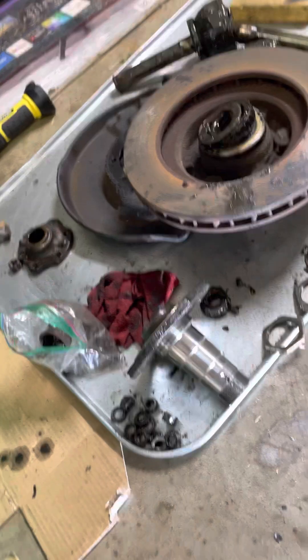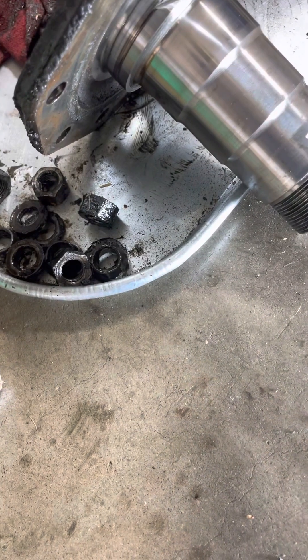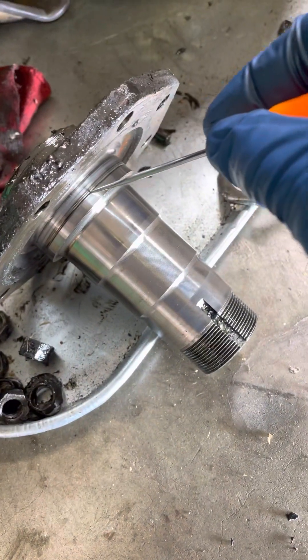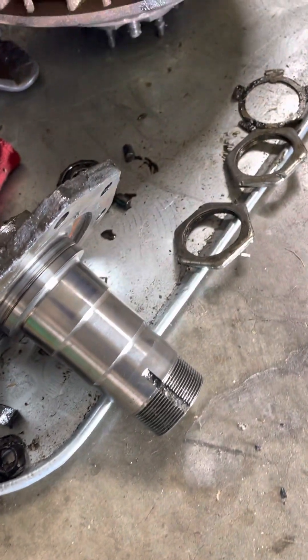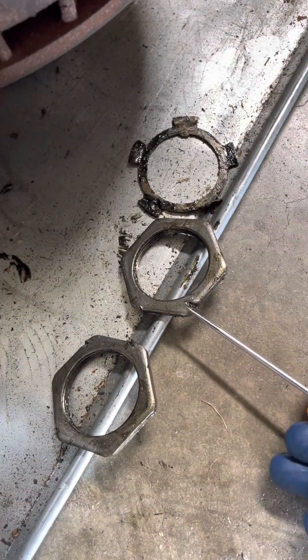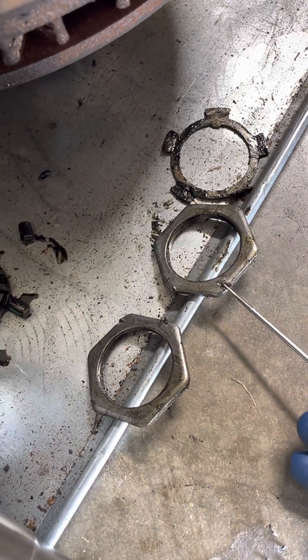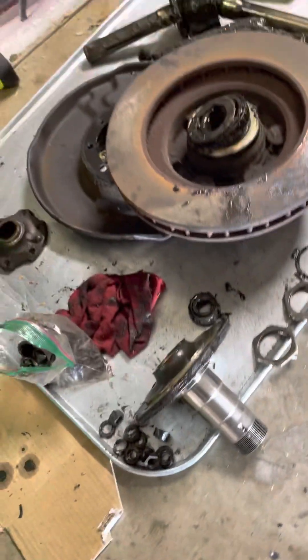I wanted to show you some damage I came across as I was opening it up. On the spindle here there's a pretty significant groove — you can hear that pit grabbing the edge. Someone has been in there before; you can tell they just used a screwdriver and beat the crap out of these axle nuts, so I'll probably get some new ones. I don't know if new ones came in my rebuild kit.